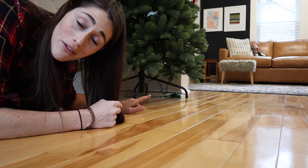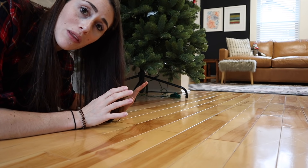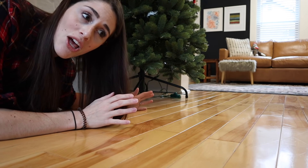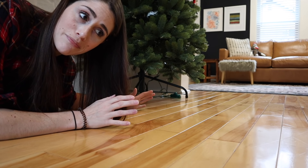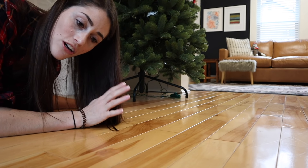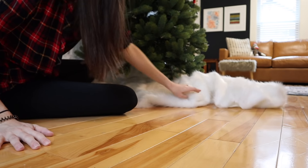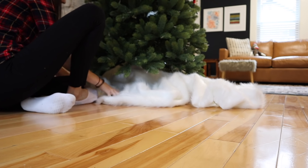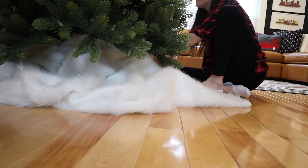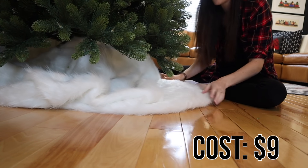Let's move on to the bottom of our tree. This is my first year ever having a fake tree. We were originally going to replace it with a real tree closer to Christmas but we've actually fallen in love with it — with a one-year-old it's pretty great. This tree looks very real but the bottom gives it away, so we definitely need a tree skirt. I went to Joann Fabrics and got a yard of faux fur, and all I do is drape this around my tree. It's just a really affordable, easy tree skirt. The fur always looks a lot more expensive than it is.